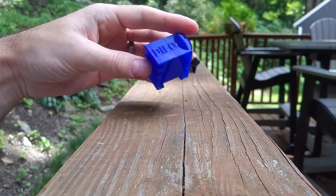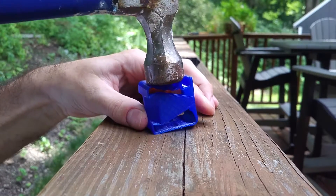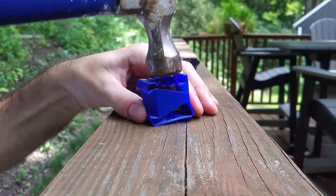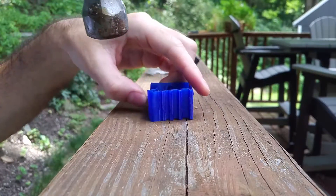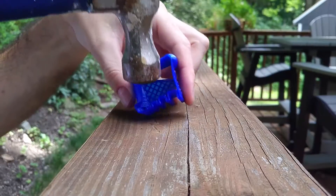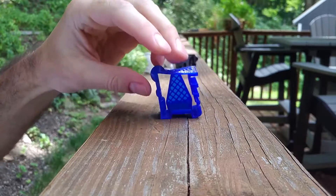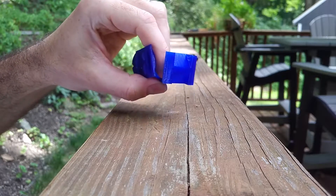And then Armadillo. Hitting it pretty hard now. There I got that to break. That's actually where my print seam was, right there on that corner.